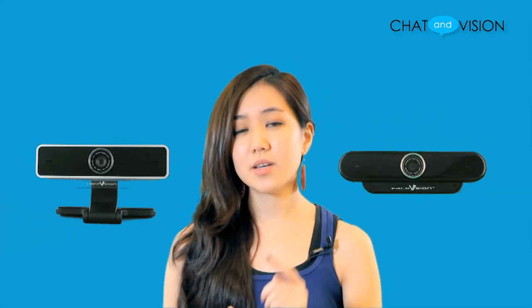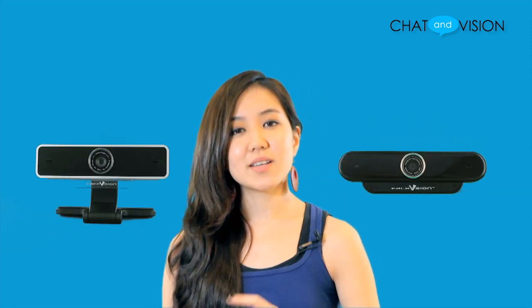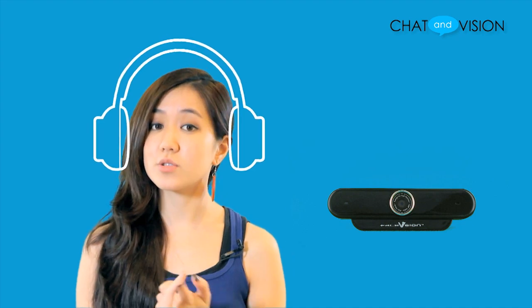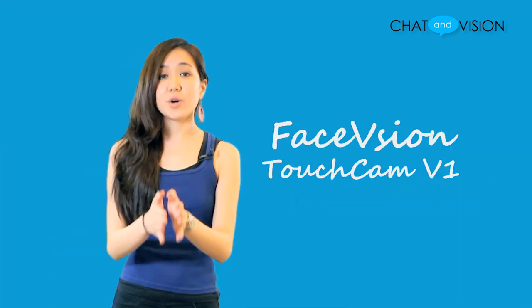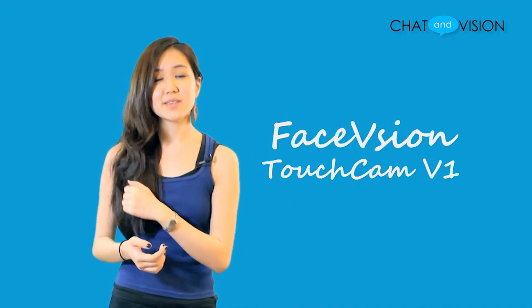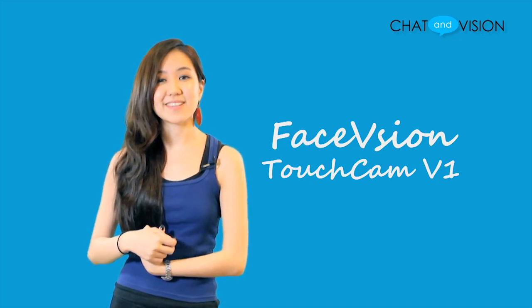So what's the difference between the Touchcam V1 and N1? Besides the design and costs, the Touchcam V1 does not come with a built-in microphone, which means that you'd have to either use a headset, an external microphone, or the microphone that's built into your laptop. Overall, the Touchcam V1 is a good budget-friendly choice for a high definition webcam with an easy setup.